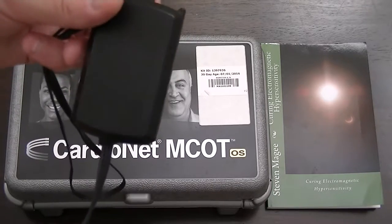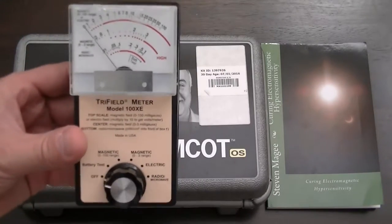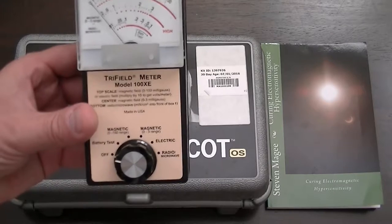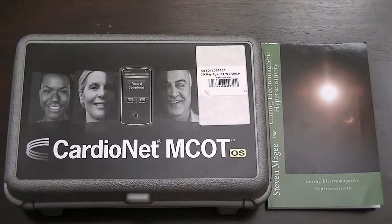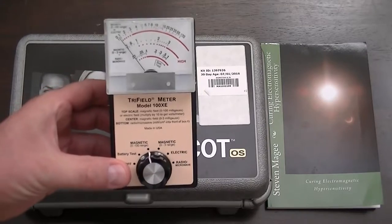So what we're going to do is have a little look at what it's actually doing with this meter. This meter is a Trifield 100XE electromagnetic field meter, and we're going to go through the various ranges that it has. I'm going to turn it on to the first setting, which is magnetic, and we're on the 0 to 100 range.